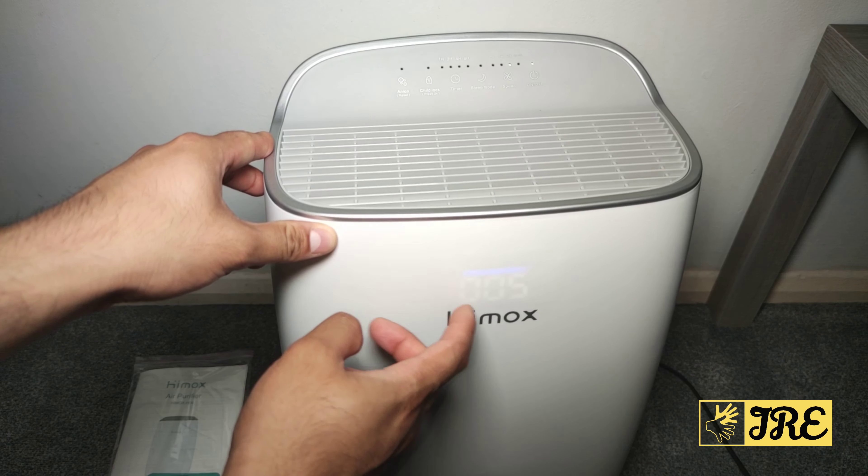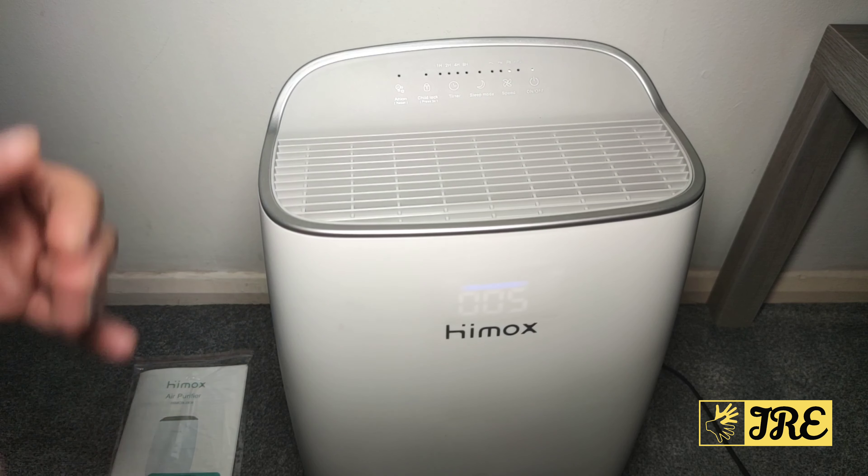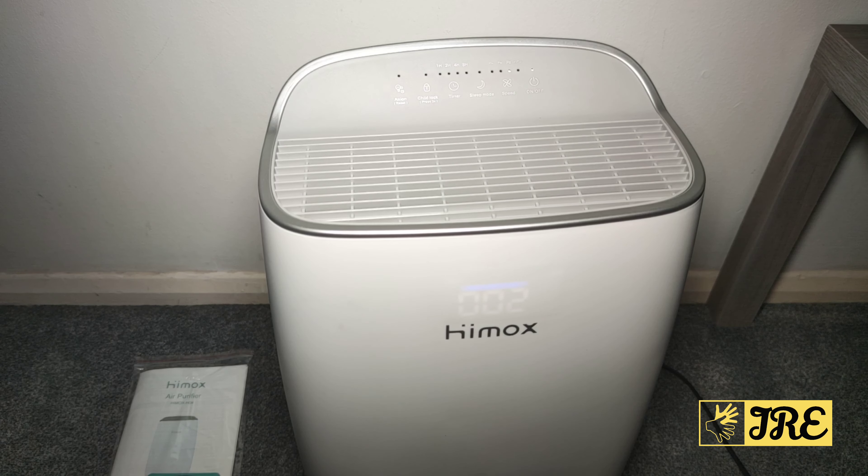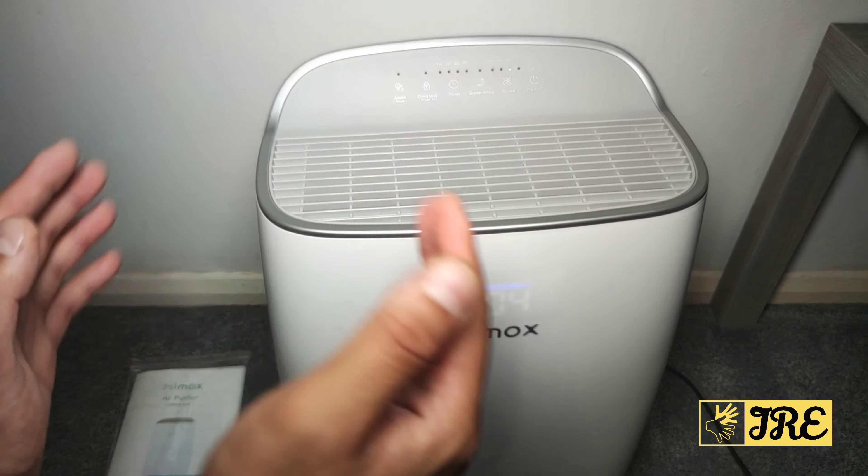Another great thing is the filter change reminder — when the filter needs changing or cleaning, it will automatically remind you. The power of this unit is 20 watts, and those are all the features.